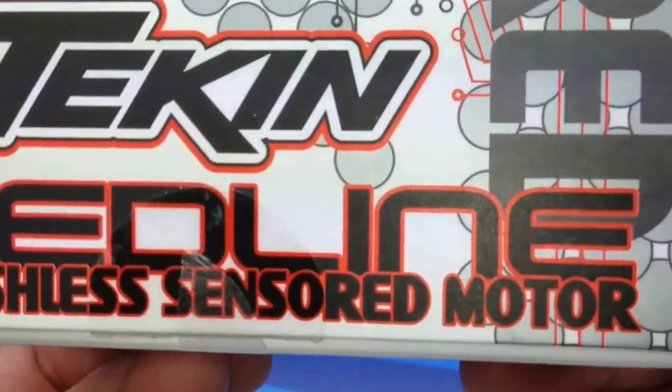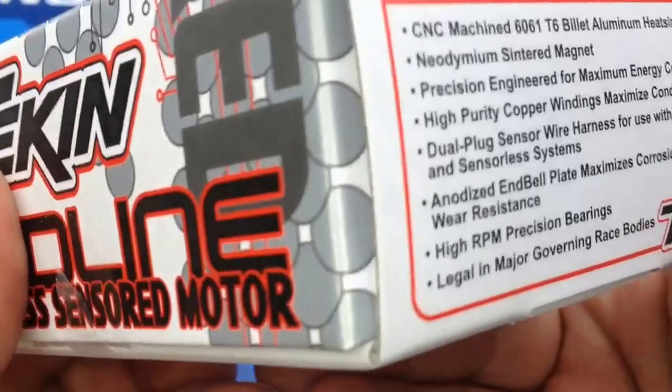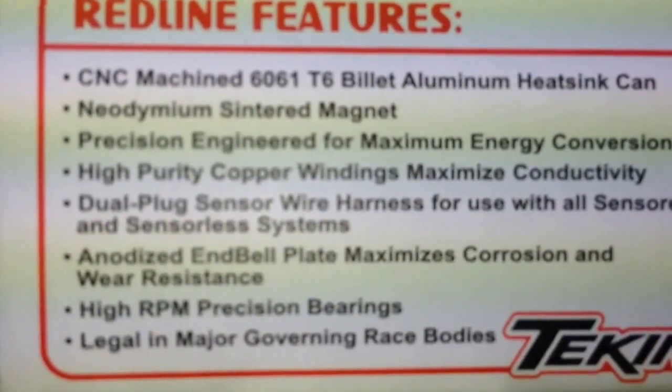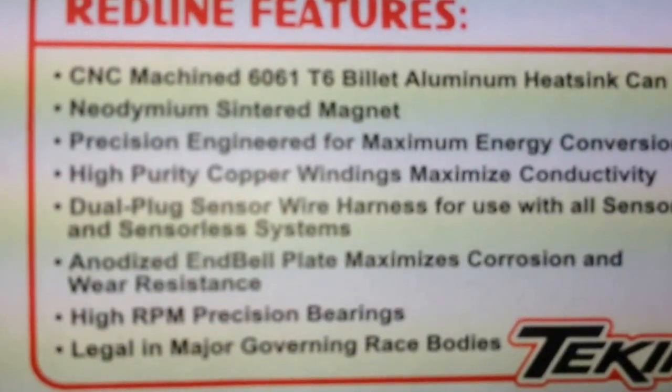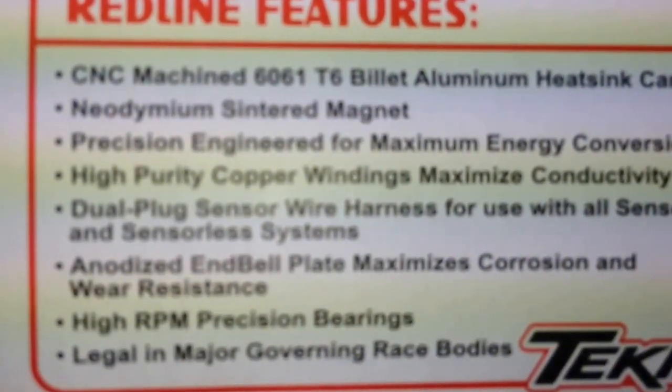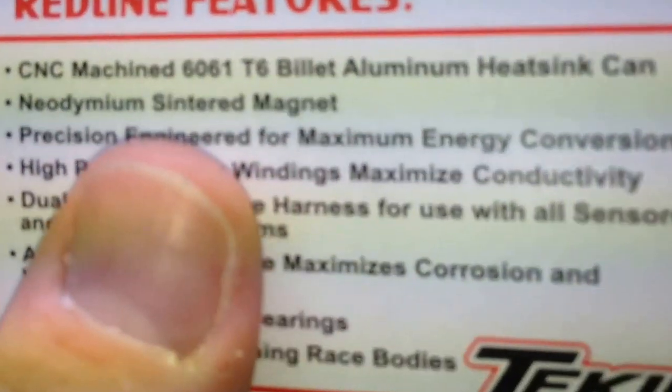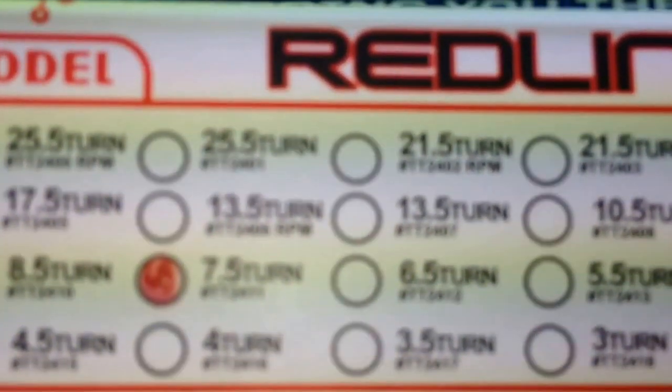On the bottom right here is just some more of their logos and nice graphics. It has the Redline features right here. Lots more information available at teamtekken.com. And the motor I picked is the 7.5 turn motor.